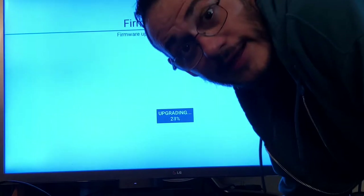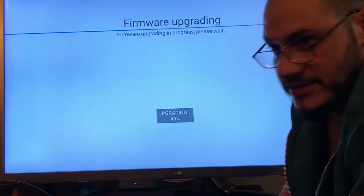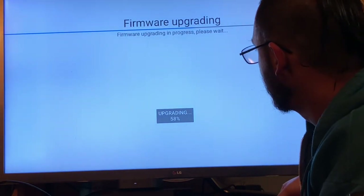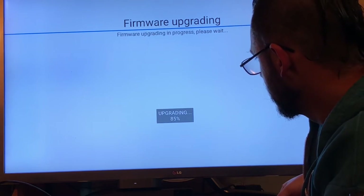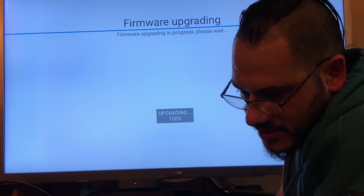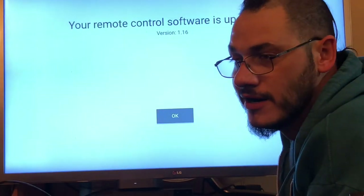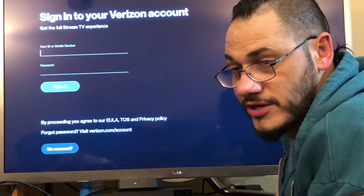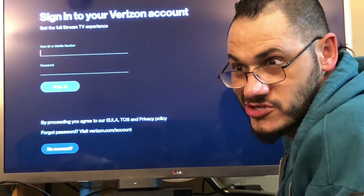My controller needs to update again — go figure. Let's update the controller. I'm not sure if I know my Verizon password, but if I do I'll show you what's on the Verizon Stream.